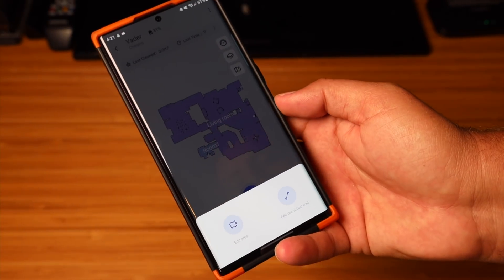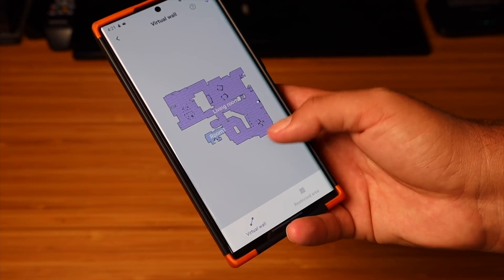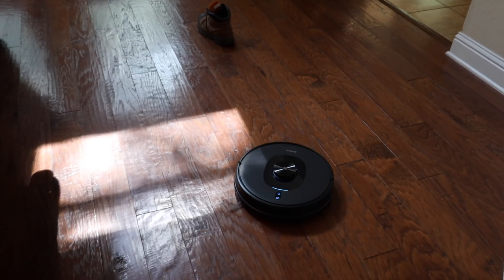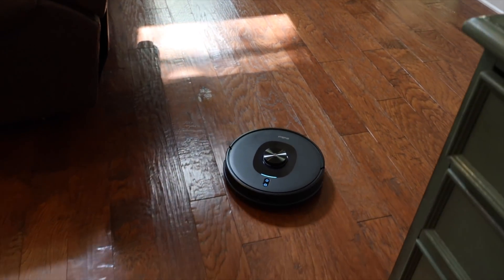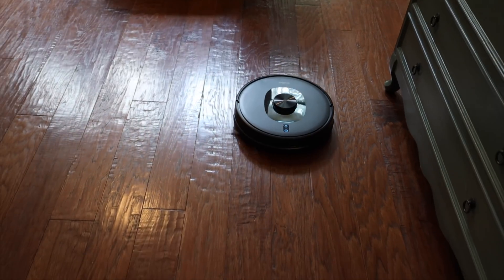With the mapping capabilities I could set up no-go zones, set up virtual walls, and even edit zones on the map so that I could later send out the robot to clean specific areas. For example, I could set up a zone for the living room and just send it out to clean only the living room. The vacuum can store up to five maps, which means you could have maps for every story of a five-story house.